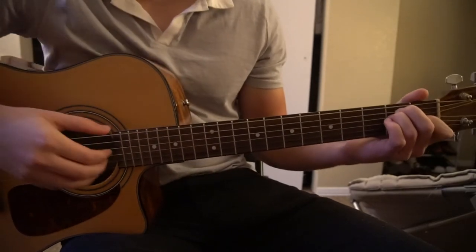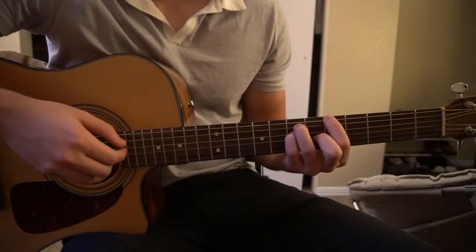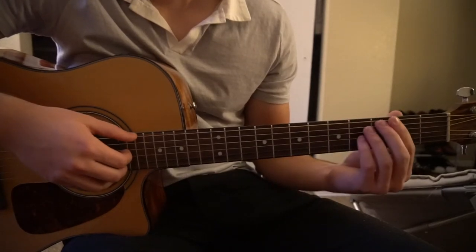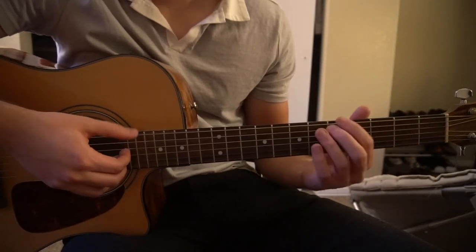We're going to jump into the chorus. This is an A chord — you're going to walk the line up from that E chord. So E, F sharp, G sharp, A.